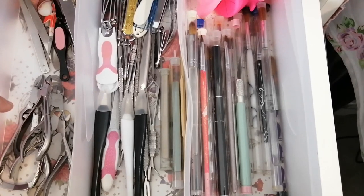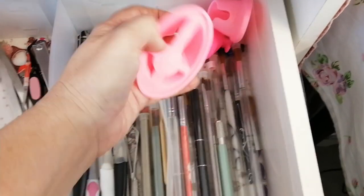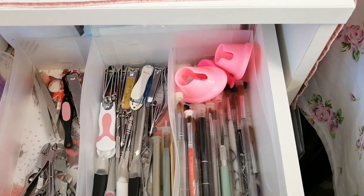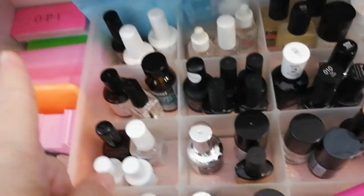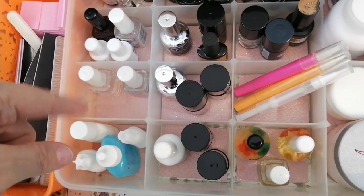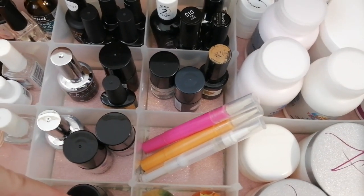All my brushes, acrylic brushes, gel brushes, poly gel tools, that kind of thing out here. And then those which are awesome to use to hold your little jars when you don't need them to be slipping around. And then in here I've got my ready to use new files and buffers and stuff like that. And then I've got all my primers, cuticle removers, bonders, nail preps, top coats, base coats, matte top coats, that kind of thing over there. And my cuticle oils are in here.